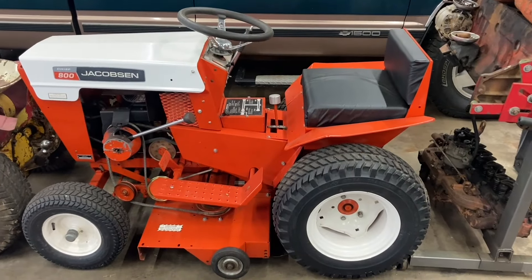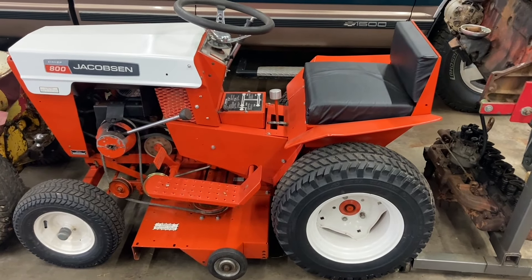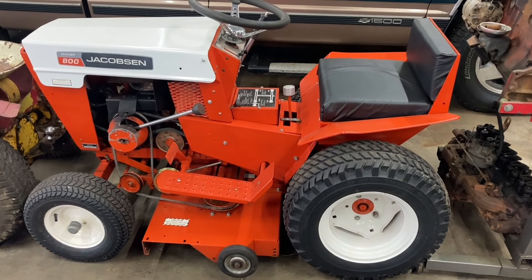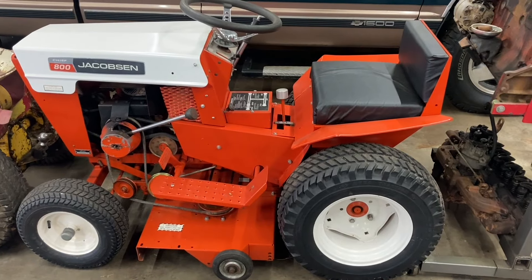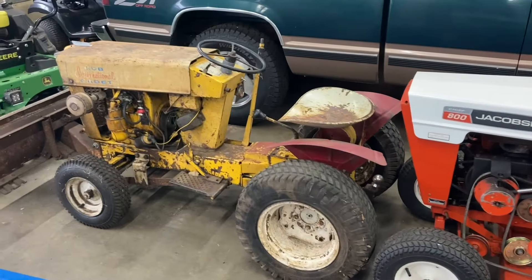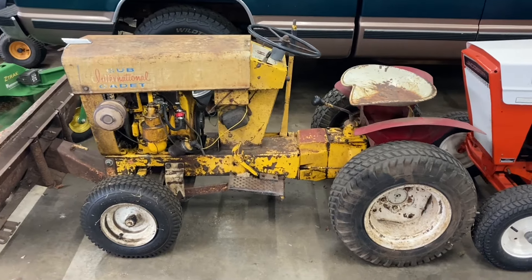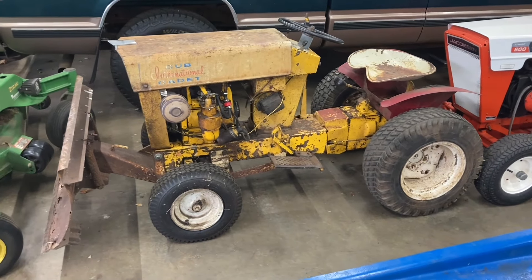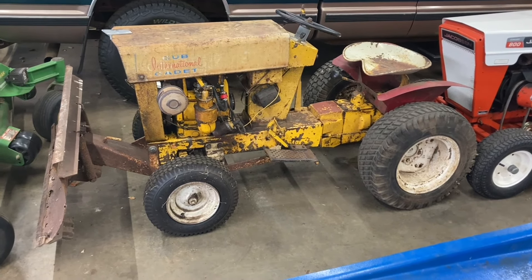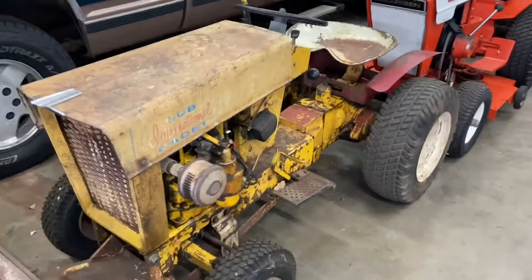Now that I got that out of the way — I know in the past you guys have seen multi-part videos on restoring this old Jacobson Chief 800 and it looks very nice, it was a fun project. So I've got a question: over here I've got what I believe is a 1963 Cub Cadet original — the very first garden tractor Cub Cadet made. My question is, would you guys like to see me restore this, tear it apart, paint it, make things nice on it?